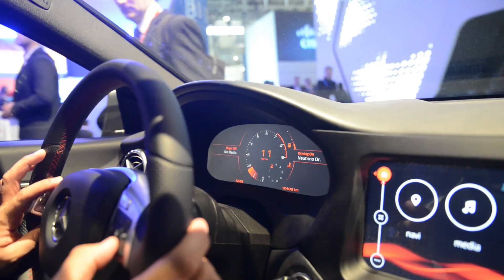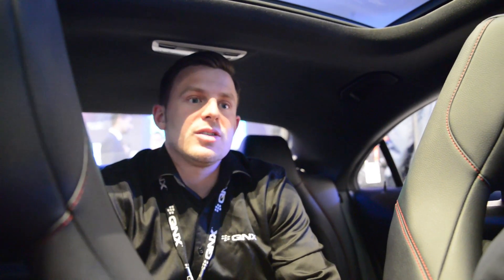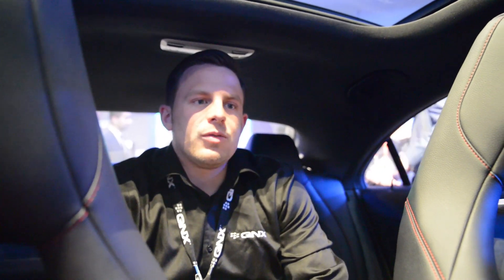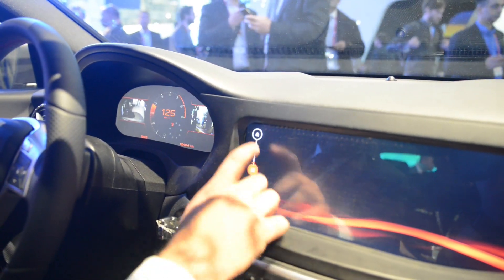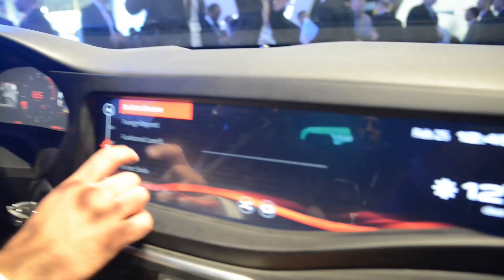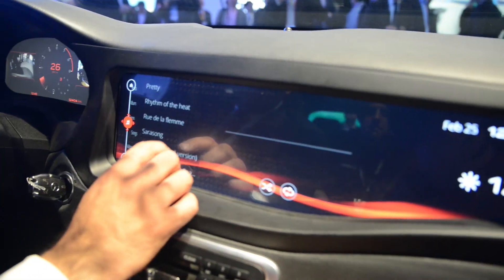Everything else in the car is designed harmoniously — all the dials look the same. Creating consistency between the head unit and the cluster, and putting what makes sense on the cluster, is key. Notifications should come to the cluster, not the head unit, because it's safer to keep your eyes there. The integration is seamlessly designed into the dash and looks great.